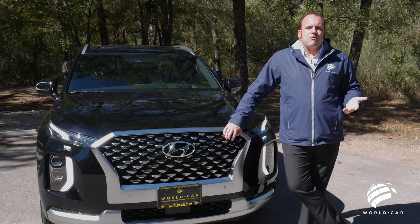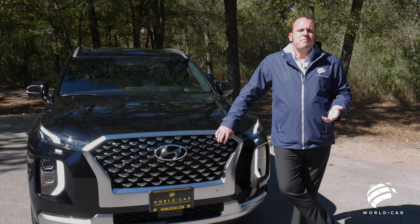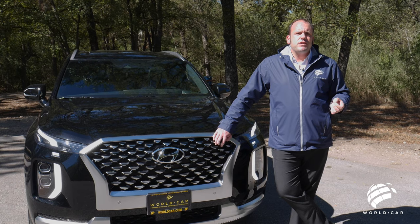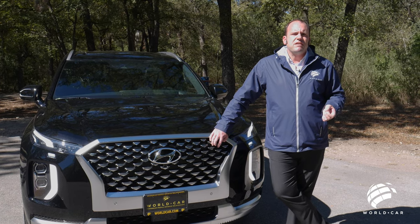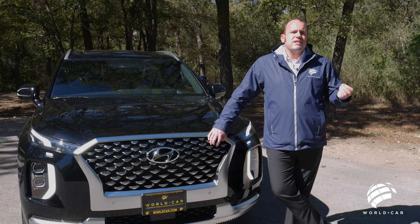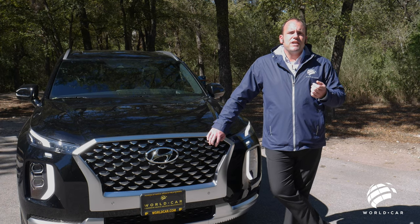Thank you for joining us on episode two of Roadside Reviews featuring this beautiful 2021 Hyundai Palisade Calligraphy. If you have any questions or would like to schedule a test drive, please reach out or come in and see the features firsthand. Remember to like, subscribe, and leave comments for videos you'd like to see in the future. Again, my name is John Siebers with WorldCar Hyundai North — thanks for joining us.